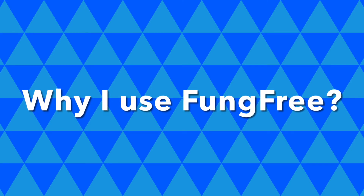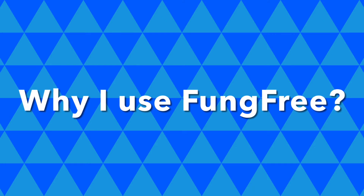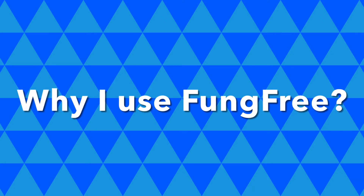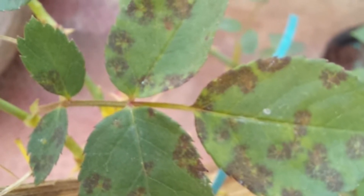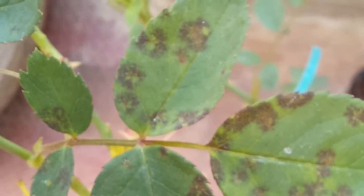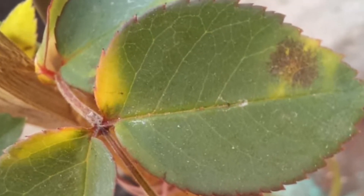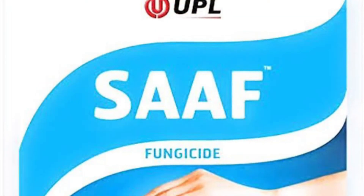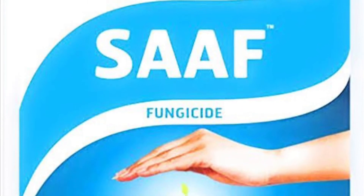My name is Omang and I am here to share with you why I use Utkarsh Fung Free in my garden in place of other chemical fungicides. I am an enthusiast who has started to grow roses recently. I bought a few climbing roses last year and they came with black spots throughout the foliage. The obvious option was to use a fungicide like Saaf and other products.